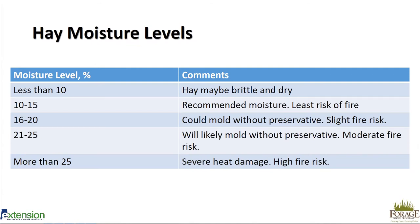The 10 to 15 percent moisture range has the least risk of fire and will go through the least amount of heating. All hay will sweat for the first three or so weeks after baling — that's normal — but we don't want that temperature to get over about 120°F. From 16 to 20 percent moisture, hay could mold without a preservative and there's a slight fire risk. From 21 to 25 percent, you're likely to get mold without a preservative and there's also a moderate hay fire risk. Above 25 percent, preservative won't really help — there's severe heat damage and a high fire risk.